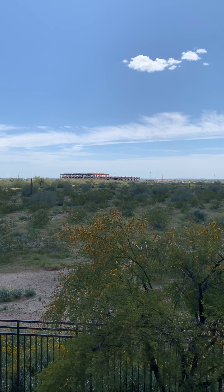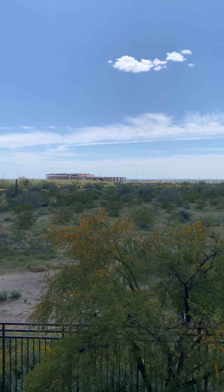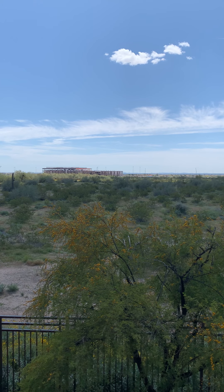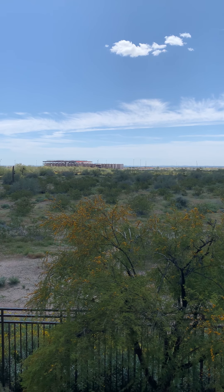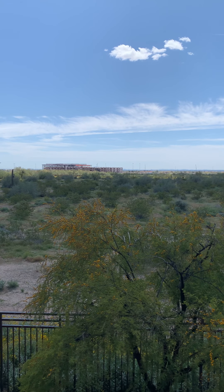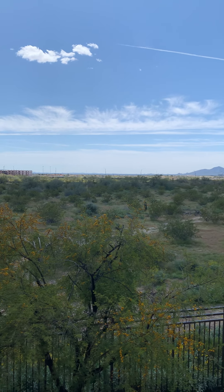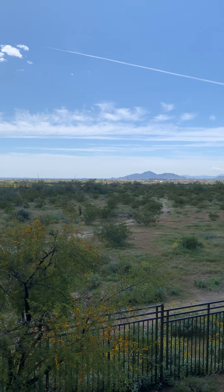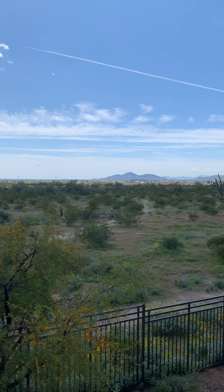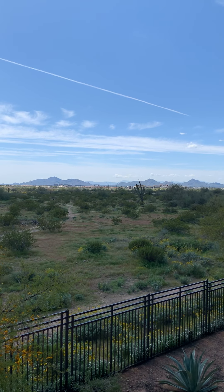Go ahead and take some time to find a comfortable upright seat. If you'd like to roll your shoulders around a few times, maybe even take a few deep sighing breaths. We'll do that together as you enjoy the view. Breathing in through your nose, sighing the breath out your mouth. Two more times at your own leisure.